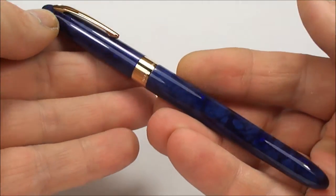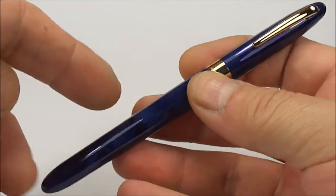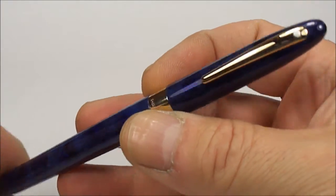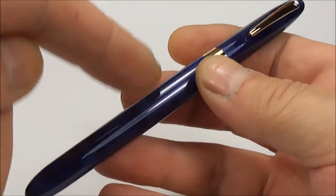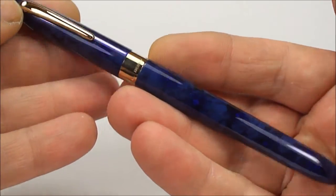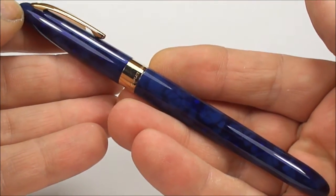What we have here is a lovely Sheaffer Crest Fountain Pen. This particular model is the model number 582, and these particular pens were based on the older Sheaffer snorkel fountain pens, although this is quite a modern fountain pen.